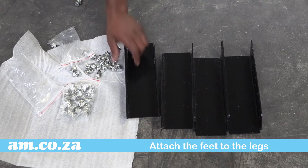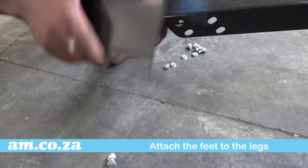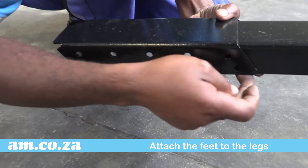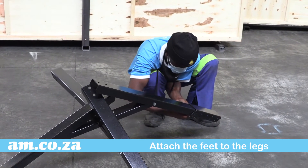The last step is to attach the feet. Note there are multiple holes in this panel, which come in useful to balance the machine in case of uneven flooring. Whichever you choose, you need to use eight nuts and bolts for each panel to ensure absolute stability.